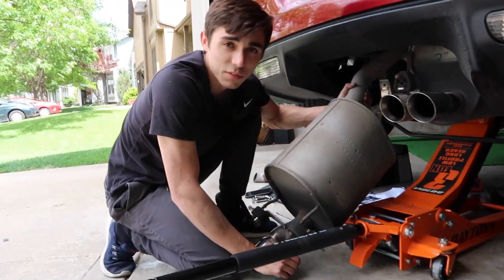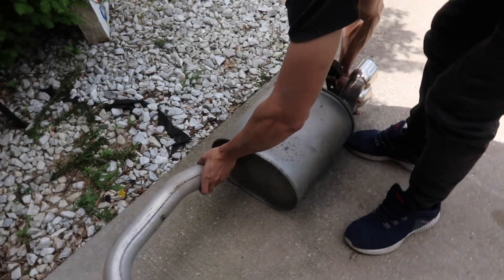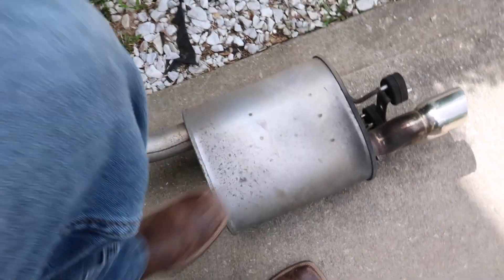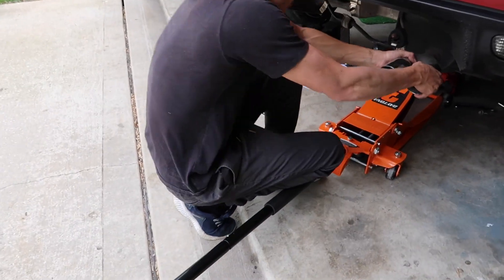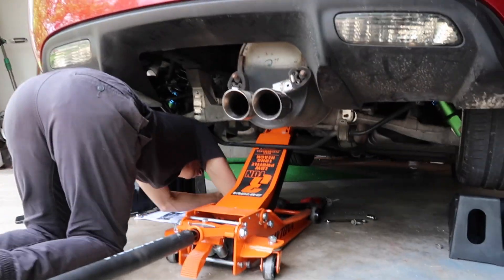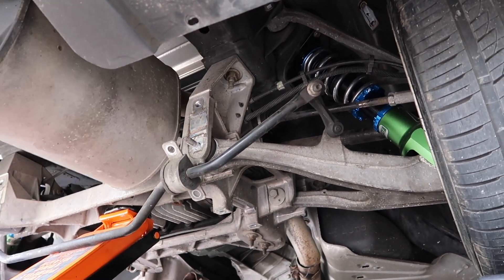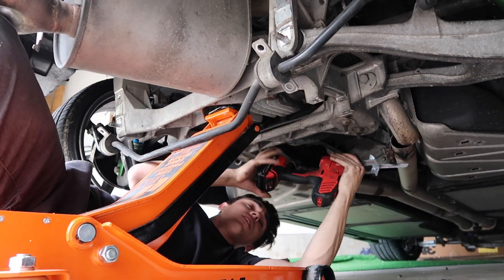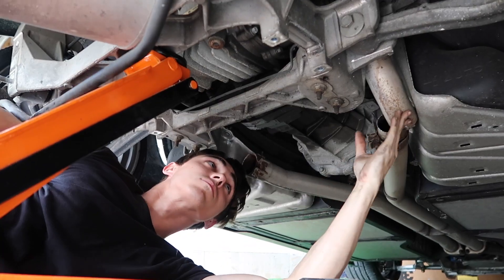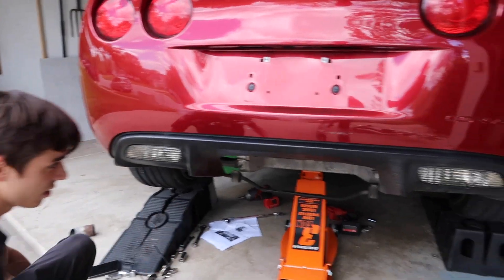First one is on its way out — look at how big this is! This thing has to be a lot louder because that is massive. That's huge dude. Just gotta get the second one out. Did you cut it all the way through? I don't think I ended up getting it all the way through. It is now. Dumbest exhaust design ever.